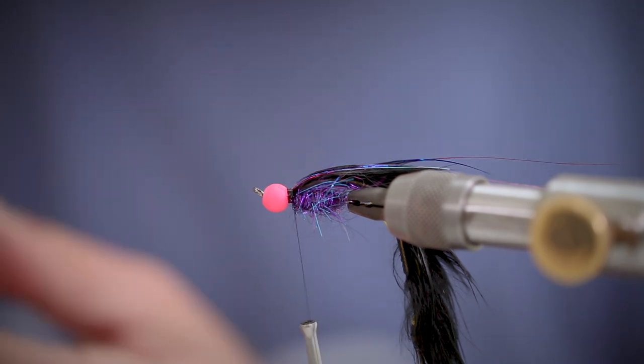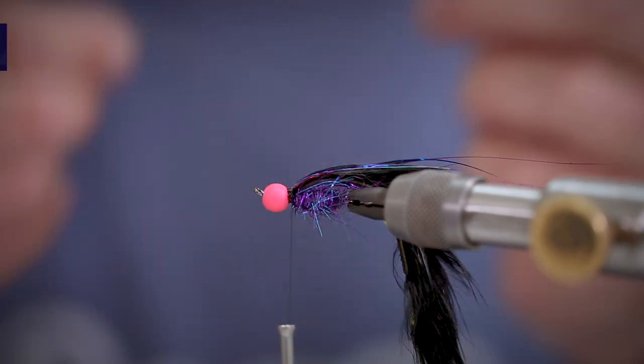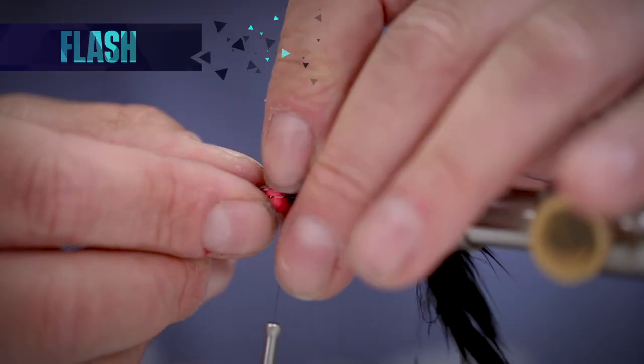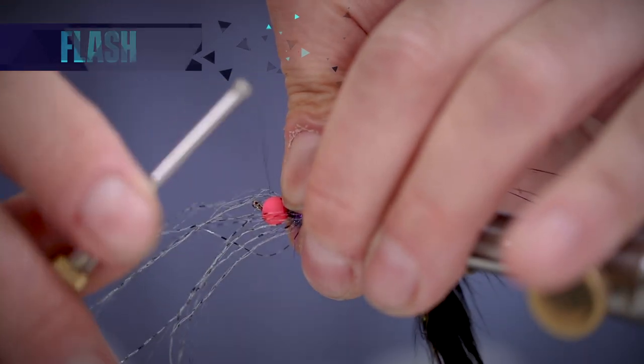Next we're going to take some more flash materials. This one is like a crinkle flash and they call it predator wrap. It's quite a flexible fibre with some flash materials in it and it moves very well with the fly.